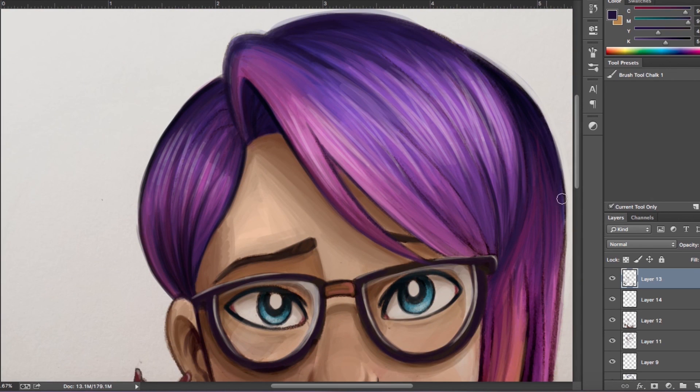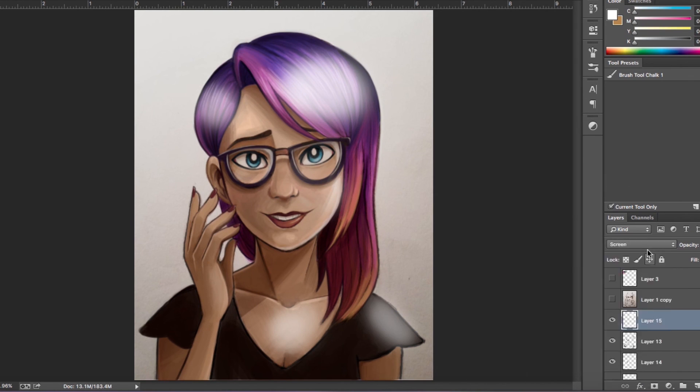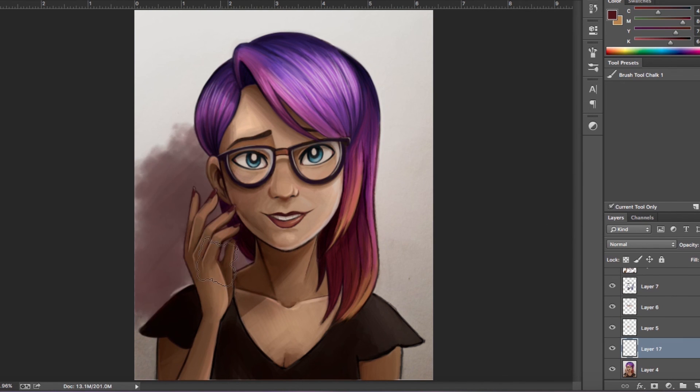Overall I'm really really happy with how the hair came out. It turned out way better than I expected. I think I could have maybe blended the skin out a bit more — it's still a little rough in some places — but overall I think it turned out really well. And that's about all the time I have for this video, so thanks for watching and I'll see you guys later. Bye!